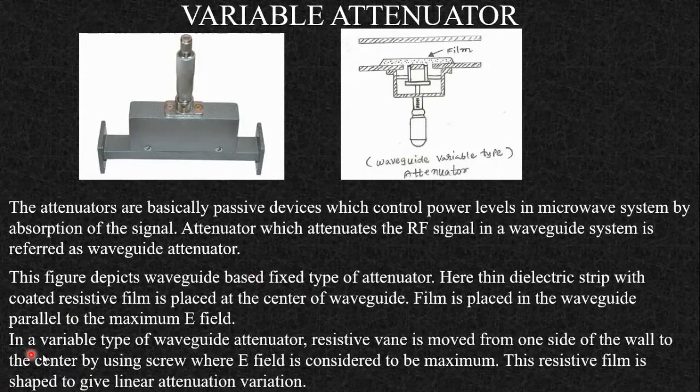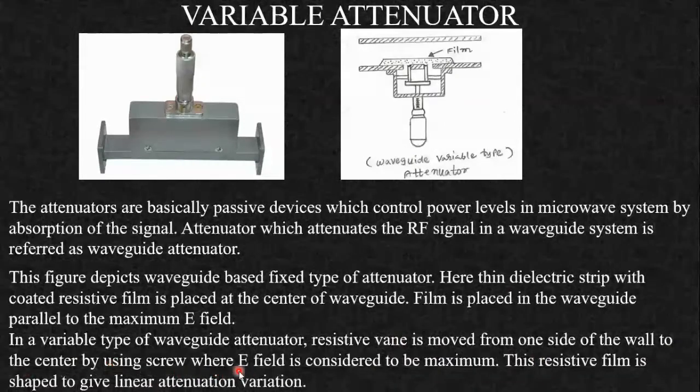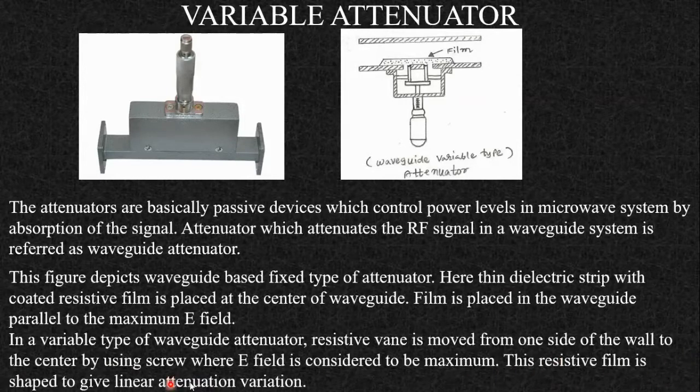In the variable type waveguide attenuator, the resistive vane is moved from one side of the wall to the center using a screw, where the E-field is considered to be maximum. You can move this film to vary the attenuation. The resistive film is shaped to give a linear attenuation variation.